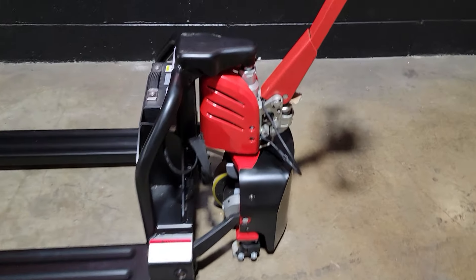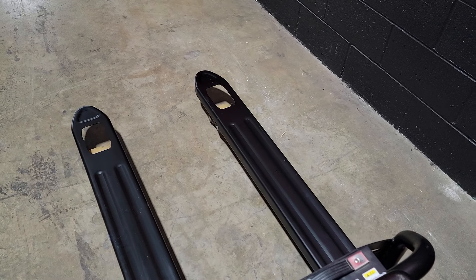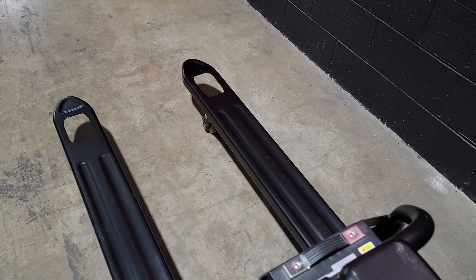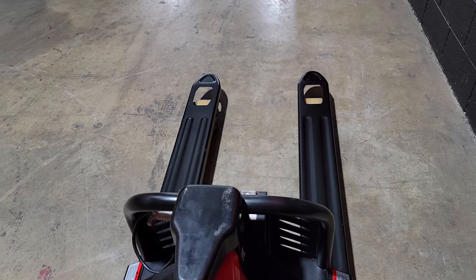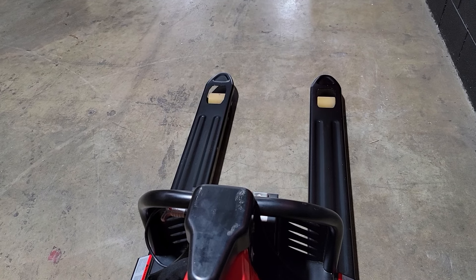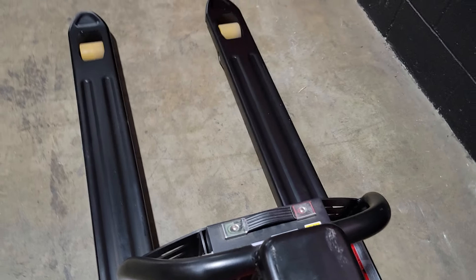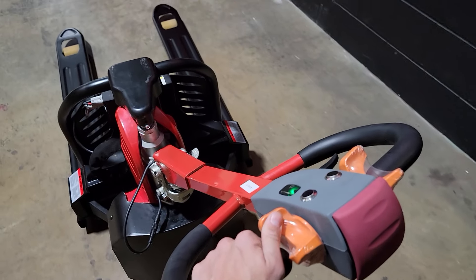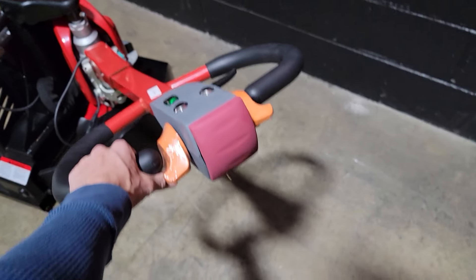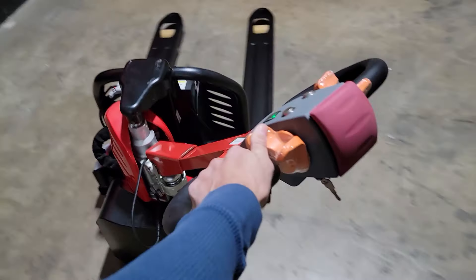We're going to take it for a ride here in just a second. It's got a horn there, and then your raise and lower right here. It's fully electric, which means you don't need to do anything as far as any type of forward or backward motion — you don't have to push at all. This one here can turn on a dime. Forward and back, fully electric.